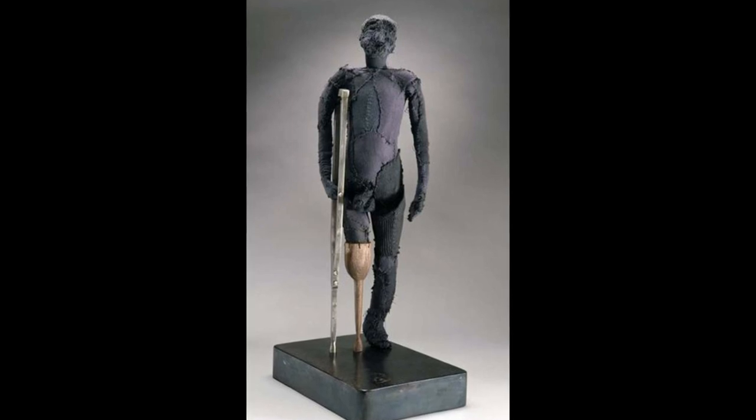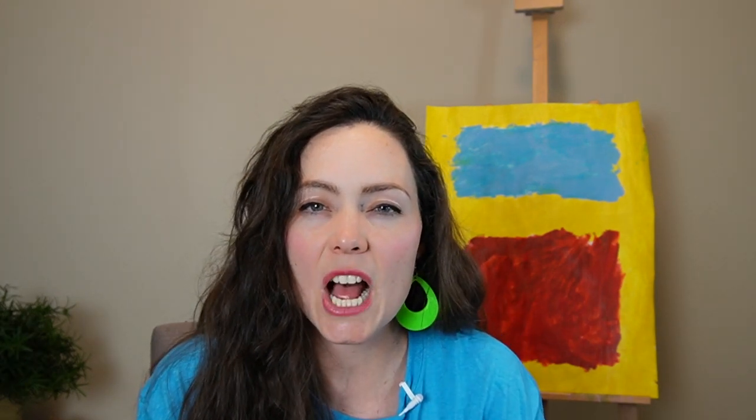As with other artists, I would encourage you — if you're going to be looking at works that I am not showing here, if you want to learn more about Louise Bourgeois — then you should do so with your parent, or let your parents see first, because there are some things in her art that are not for young audiences.